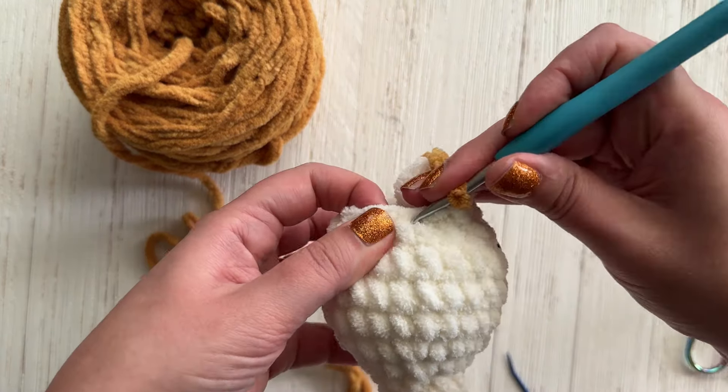Now we're going to do an invisible decrease, and you're going to do a total of eight. I go through the front loops only, and that's what gives you a good invisible decrease.